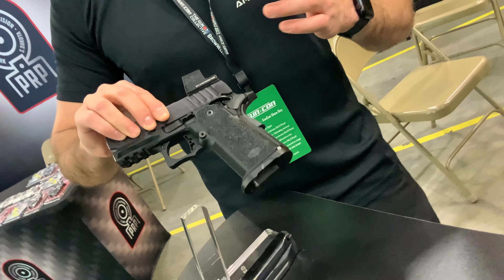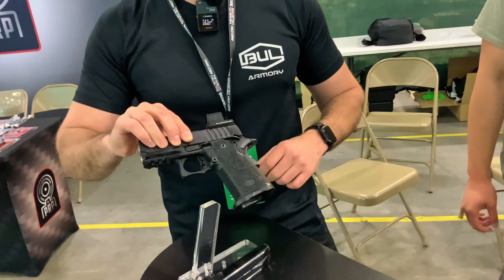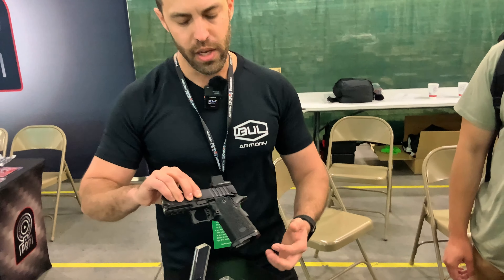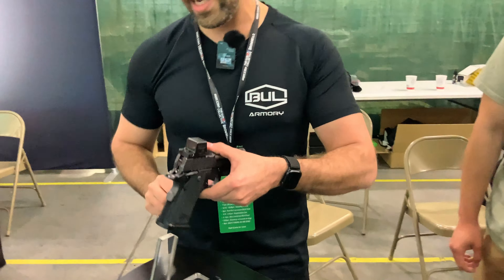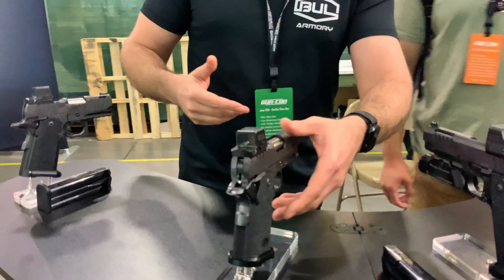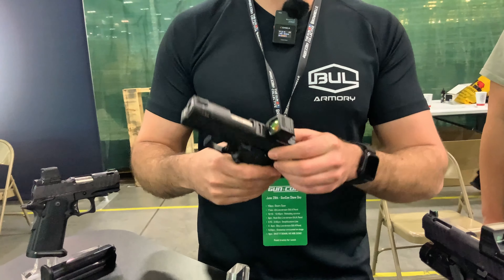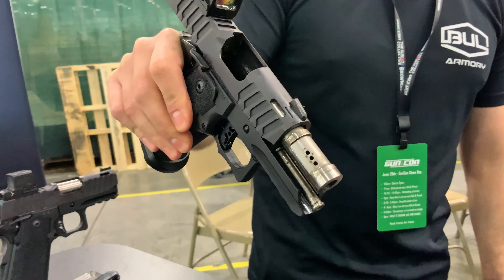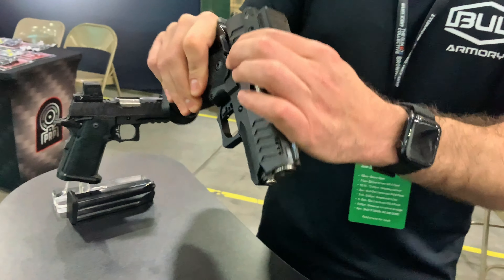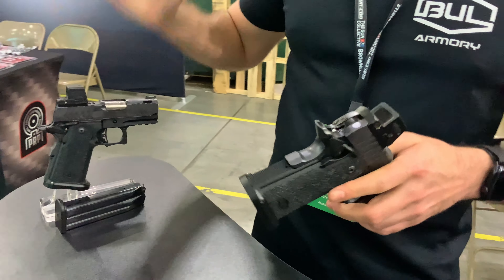Last year the grip was slightly less aggressive. This year it's very aggressive — a lot of people asked for it. We also have a new magwell for the Ultralight. Right next to it we have the Ultralight Pro. Pro means ports — the Ultralight Pro has a V6 ported barrel, and that is the only difference between the two.